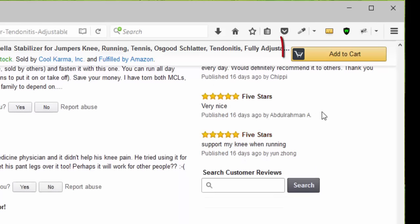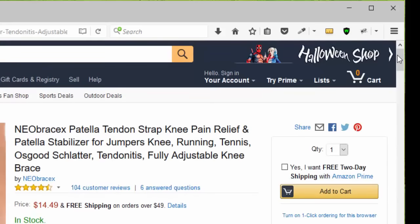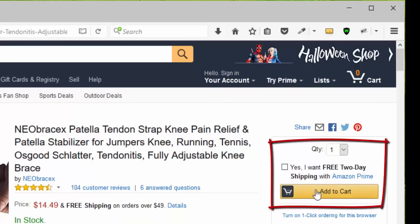You can click Add to Cart, or you can go to the top of the page, choose your quantity — remember that it qualifies for Amazon Prime — and click Add to Cart.